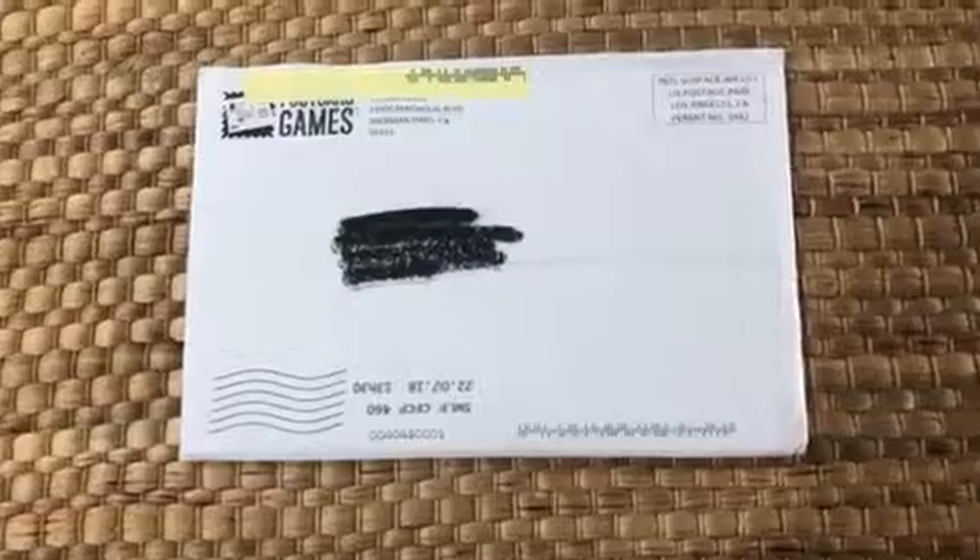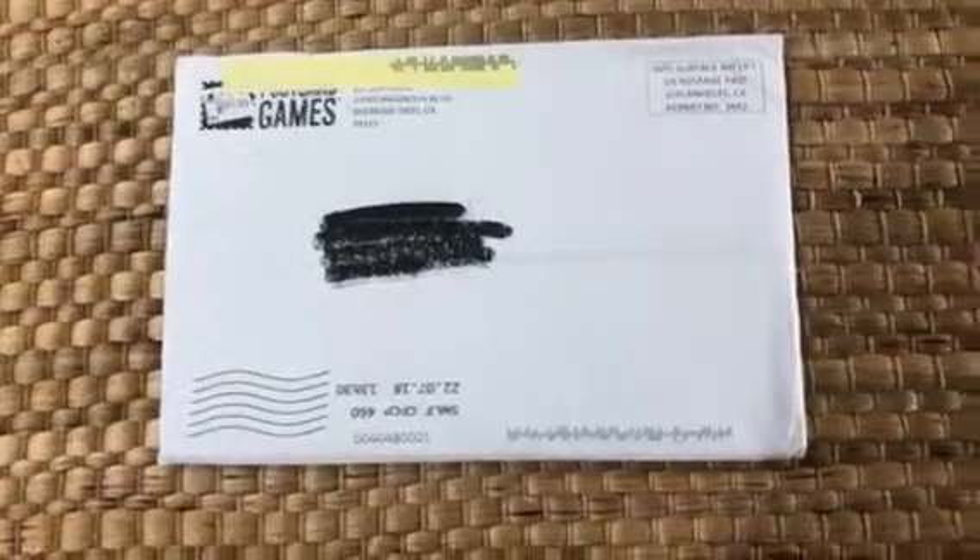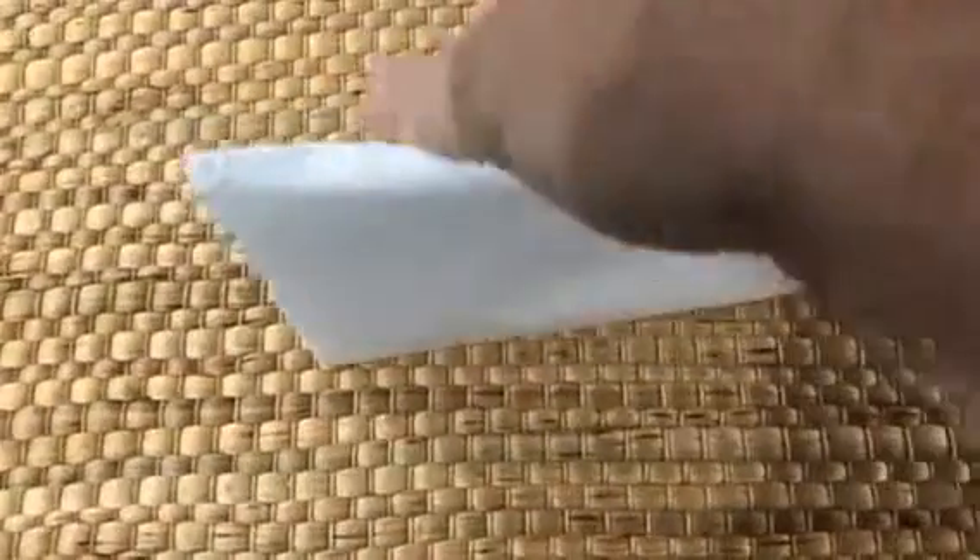Okay, unboxing time — this time it's for Postcard Dungeons, so I should better call it 'unenveloping.' This is how it came, and let's have a look inside to see how well my dungeon on a postcard actually did.